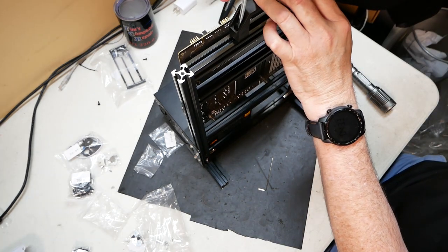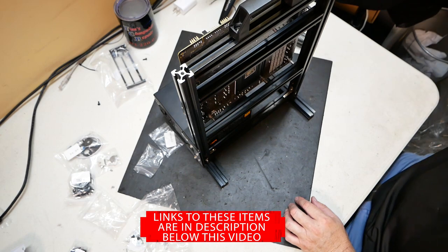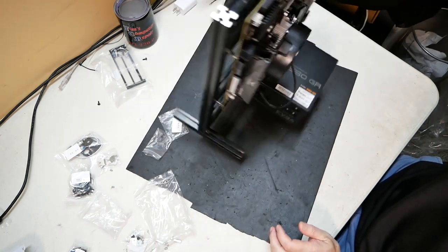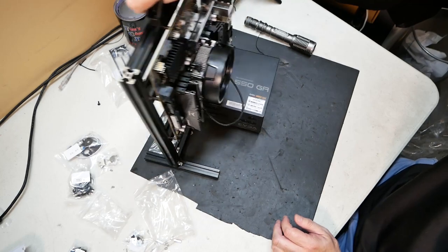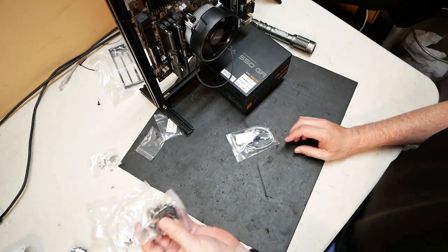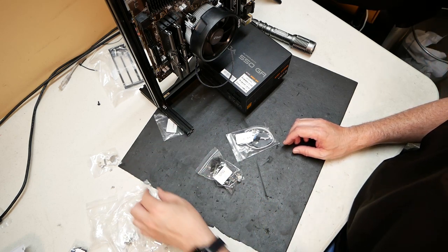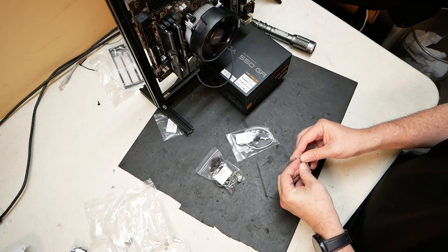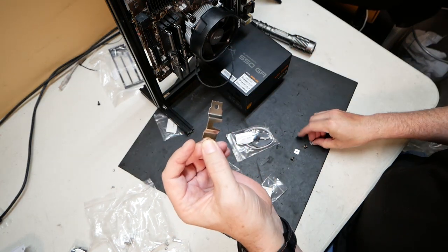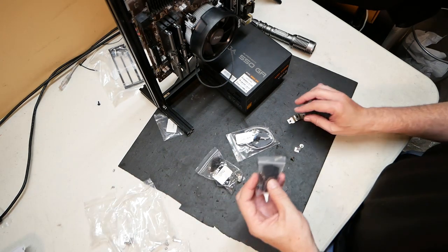I will have links to this test kit and all the parts used in this build in the description below this video. Look at that — a handle, that's new to this kit! Very nice. I've got a button down here — I know what that's for, it's for the hard drives. I'll show you guys how to put that in. And this other piece — I need to figure that one out. Something slides in there. Oh, there are caps too — to kind of finish it off.